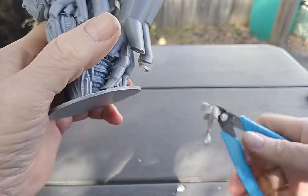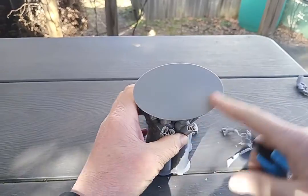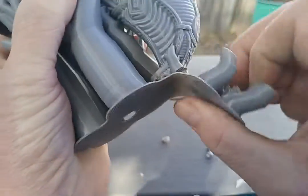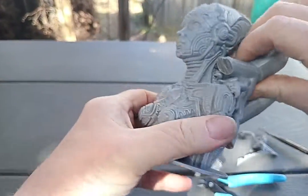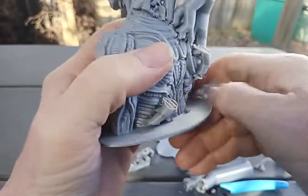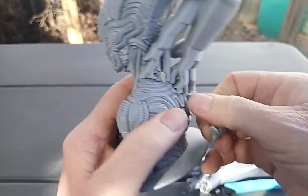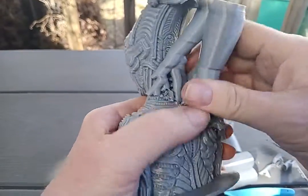Pretty confident about printing this upside down like that — it catches the oval surface really nice. The back was pretty much at a 45-degree angle, which most printers shouldn't have any problems printing at 45.